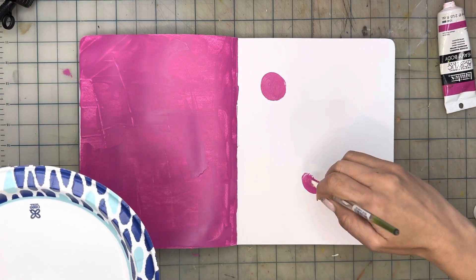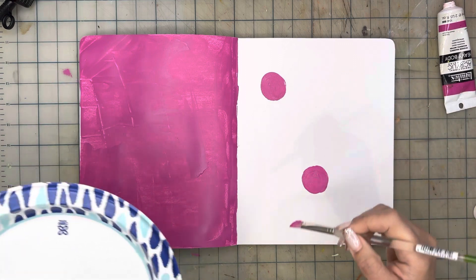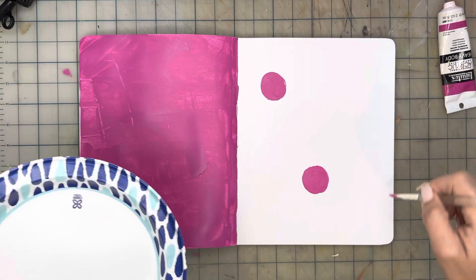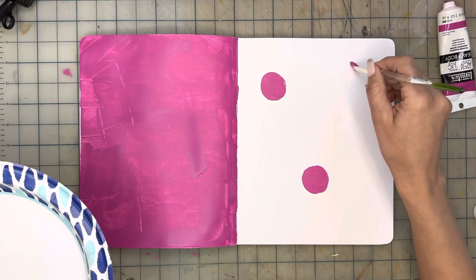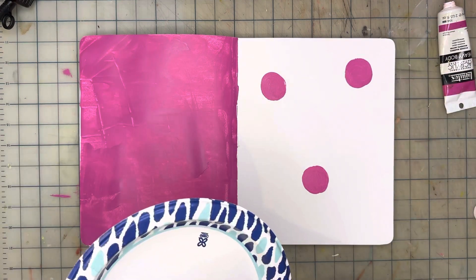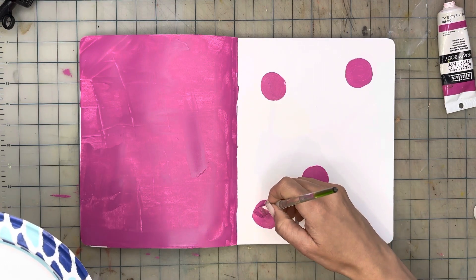When working with shapes like this on a page and thinking about composition — which is how things are arranged on a page — odd numbers work better visually than even numbers. I'm also trying to space them out and place them on the page in a way that is visually appealing, and I am tying the left page with the right side by using the magenta color. If you want some music playing in the background, something that gets you in the mood to paint and unwind, go ahead and do that. I'm not playing music right now because of copyright issues with YouTube, but you can find something that goes with your vibe.